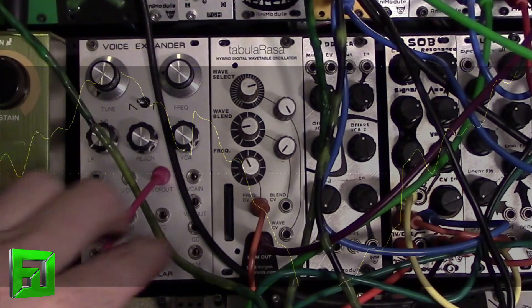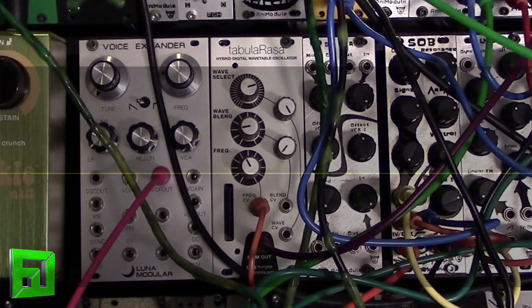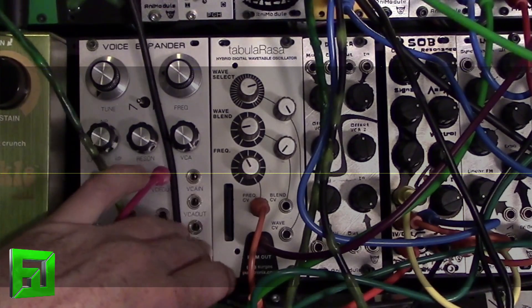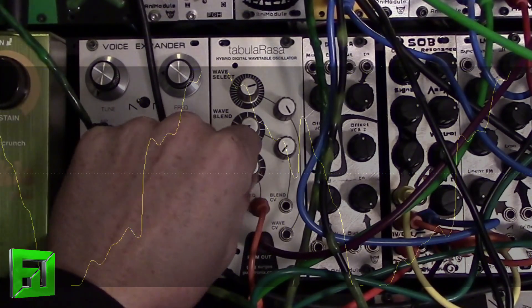So that's the Tabula Rasa DIY Eurorack wavetable VCO. It's kind of quirky, but very cool sounding — very fun to play with. You can get some interesting sounds out of it. I love the editor on it. Just a nice module to have in your Eurorack if you want to get some different, weird wavetable sounds.